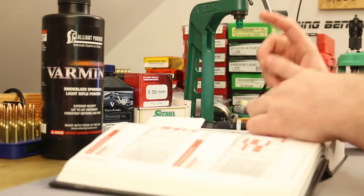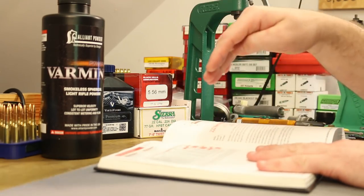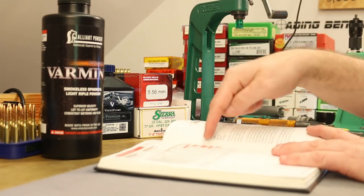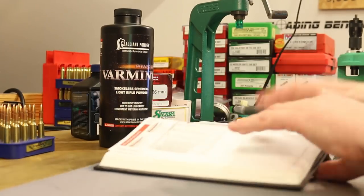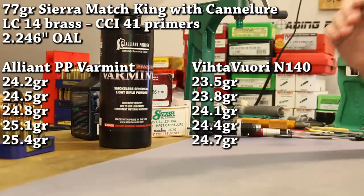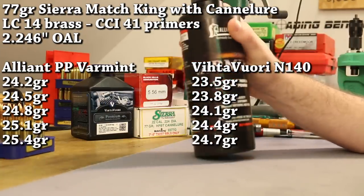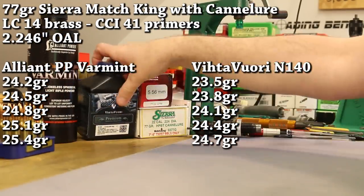In the Hornady book, if we go up to their 80 grain bullets — they shoot a little bit longer overall length — but even with 80 grain bullets, they show a 25.4 grain max with PowerPro Varmint as well. So we're just going to use their data for our 77 grain Sierra Match King. That means our max charge is going to be 25.4 grains. Three-tenths of a grain increments takes us down to 24.2. That's the plan with PowerPro Varmint.